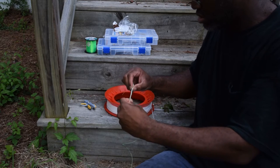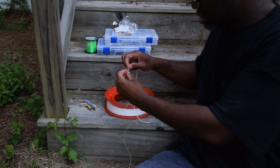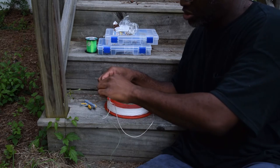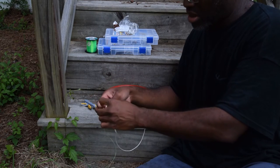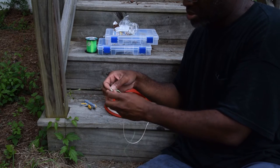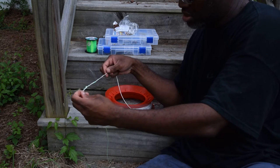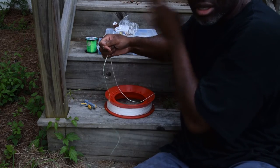Pull that somewhat taut — doesn't have to be all the way, just make sure it's pulled taut enough that you can move it up and down. Put them on the same way — we're only going to do a double knot: one, two, so that the line is passing through the center of both of these knots. Pull them both toward each other.